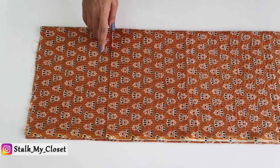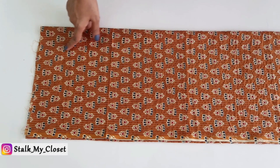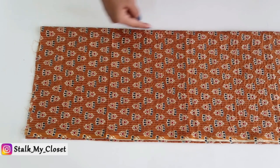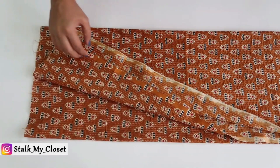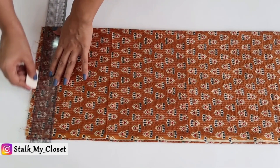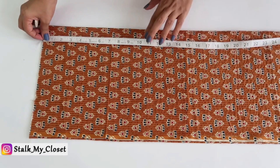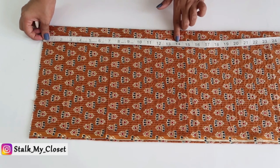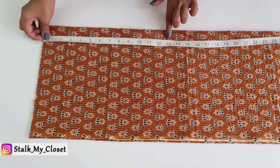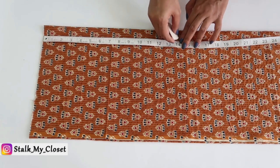First I'll cut the bodice. Take the fabric lengthwise and fold it twice in width, then cut out any uneven fabric from the top. I'll mark the bodice length — that is 14 inches in my measurement. For this top I need to deduct 1 inch from the bodice length, so I'll take it as 13 inches, then add 1 inch for seam allowance, marking the point at 14 inches.